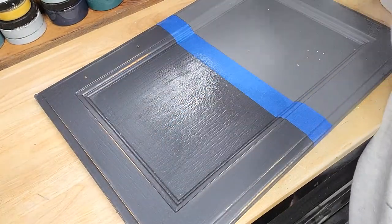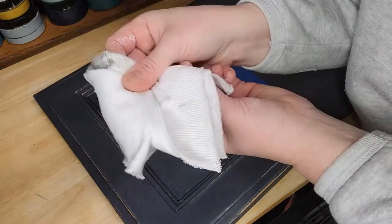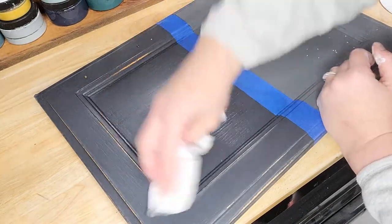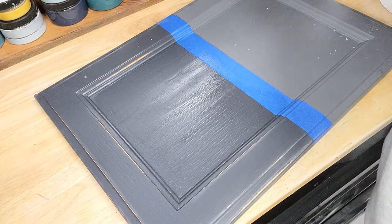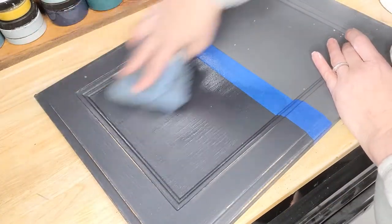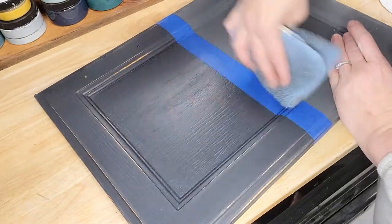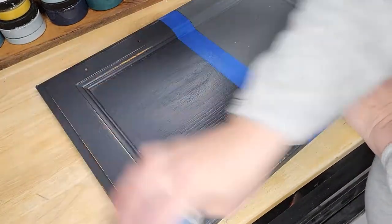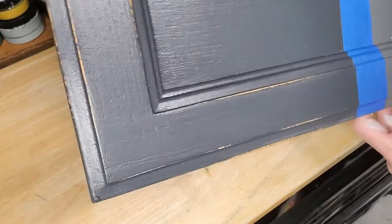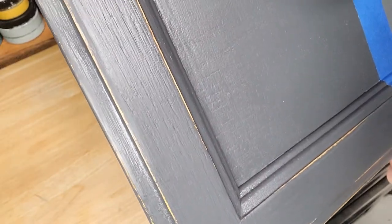Try to use a lint-free microfiber cloth. This shop cloth I'm using is super linty and leaving little white things on here, but microfiber cloths work really great for this. Basically, this lets you seal and distress your piece all in one step without all that sanding dust. Now if you look, we've got a nice distressed edge on here and the piece has been sealed all at the same time.